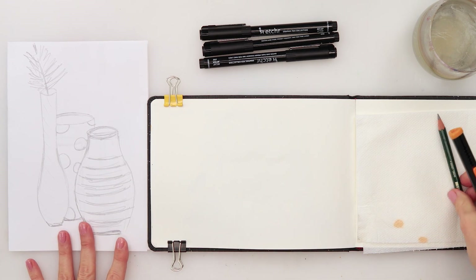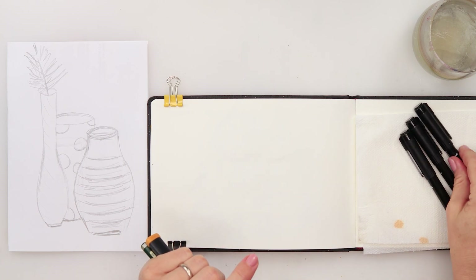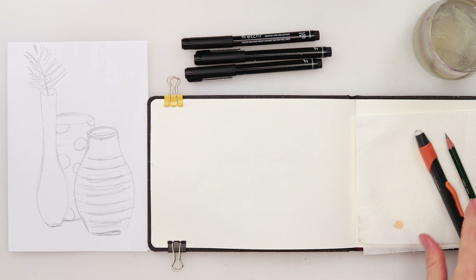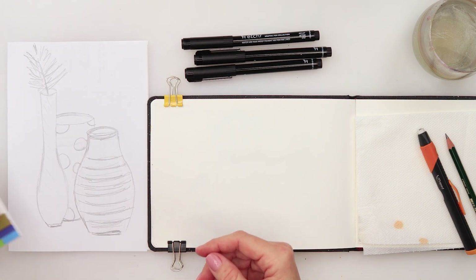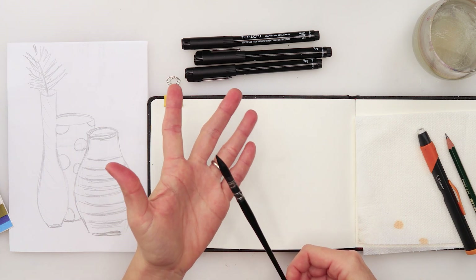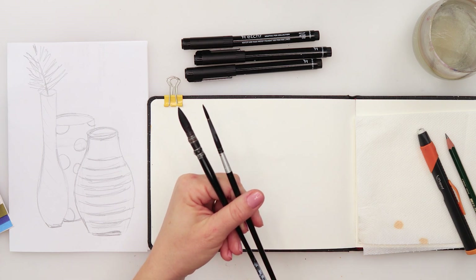Today we're doing vases and we'll be needing some pencil and eraser, some ink pens — I'm using Itchers 01, 03, and 05 usually, though I haven't used the 03 much. I'll also be using watercolors from the Viva Color Sheets Spring Set — very vibrant and great for on the go. For brushes I'll use a Raphael Soft Aqua, which holds a lot of water, and a Dye Knife round number four for details.